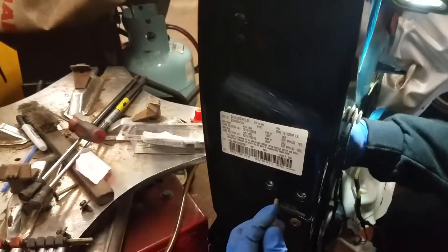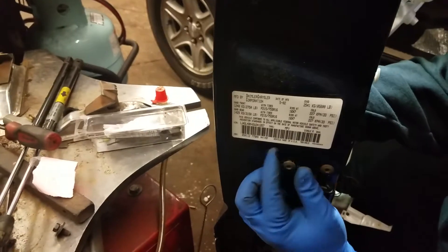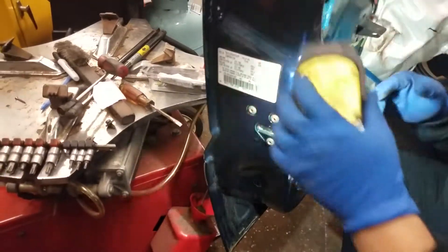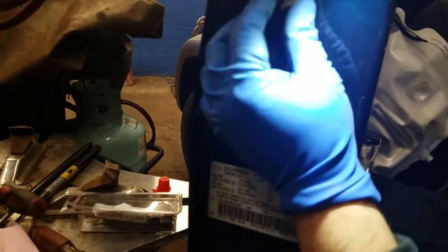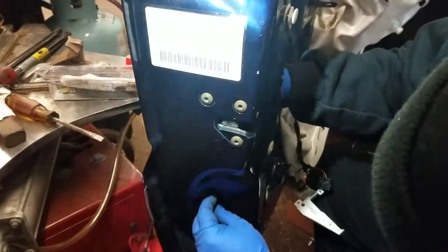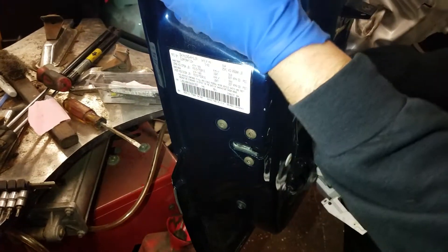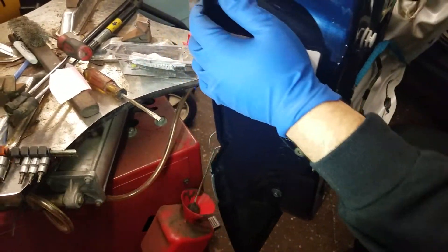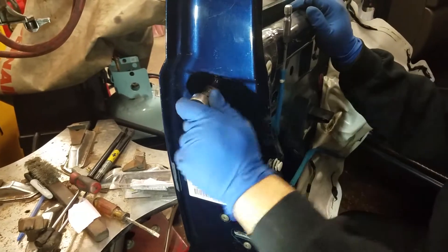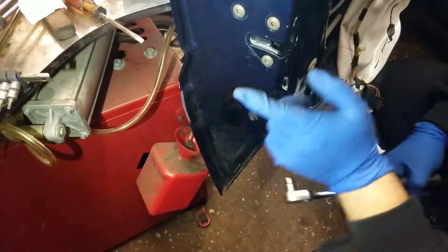I'm going to put these torque screws back in. I want to torque these. Put it back in the spot — the two number bolts. Remember one was here and the other one was down here. Now I'm going to torque these and I'll be right back.